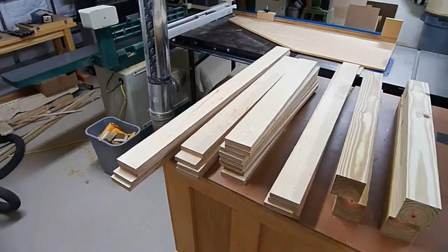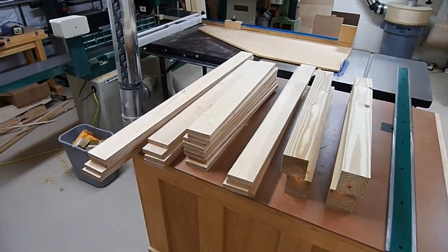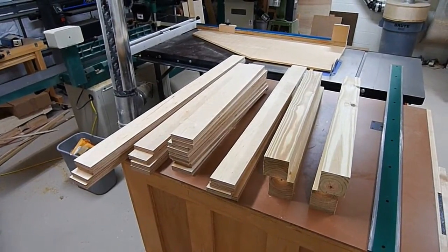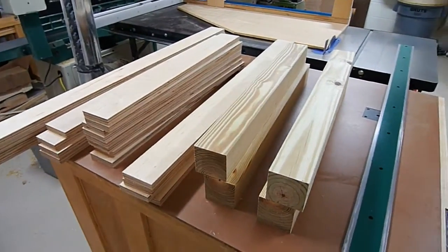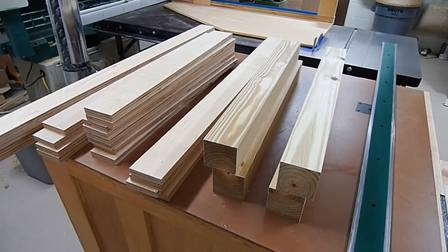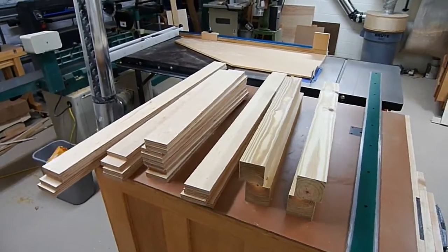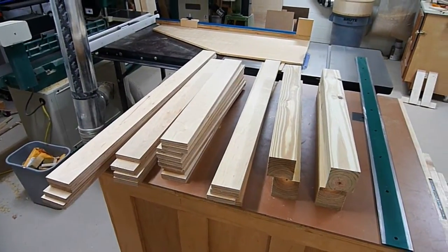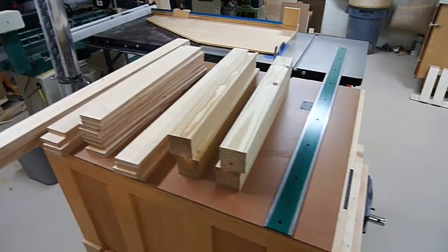Today I'm working on the base for the CNC machine. I was able to get all the structural components out of the leftovers of the Baltic birch that we bought originally — there were two sheets and we still have a little bit left over. The only extra thing I did purchase was one 4x4 that was ten feet long, and this is what the wheels are going to be screwing into so the base is mobile. You can also skin it with plywood if you want, but this is going to be an open base for right now.